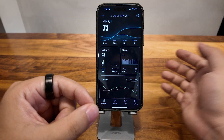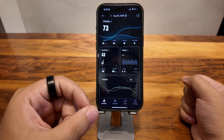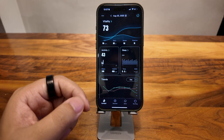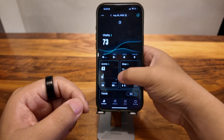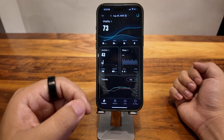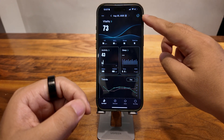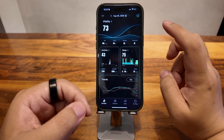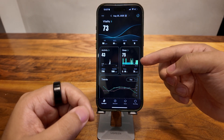Here you can see the app. I have been using this ring for a while, so the app already has data on it. To refresh the data, we just do this. You can see there is a small circle on the right — there we go, the data has been refreshed. And my sleep data actually comes out.